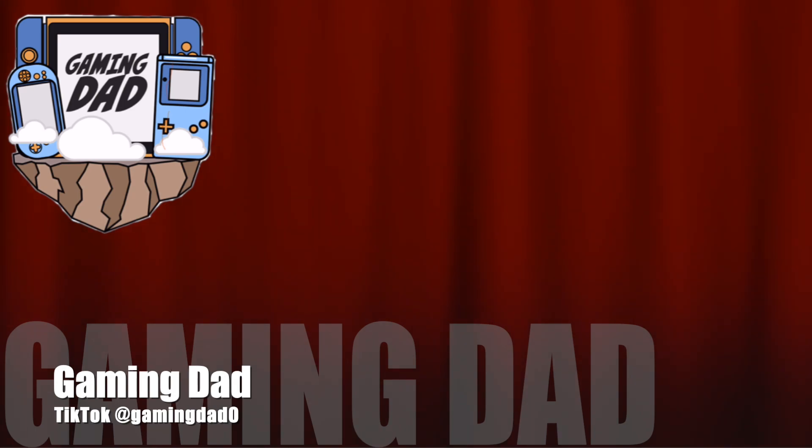YouTube, there are many ways you can support the channel — feel free to hit the subscribe button or follow us on social media. We're on TikTok at Gaming Dad Zero, Instagram at Gaming Dad Three, and Twitter at Gaming Underscore Dad Three. If you really want to support us, become a Patreon supporter — we have tiers as small as one dollar a month. Don't forget to hit the like button, leave a comment below, let us know how we can improve. This is your boy Gaming Dad — we love y'all, God bless, and we out. Peace.